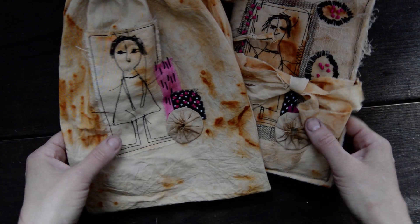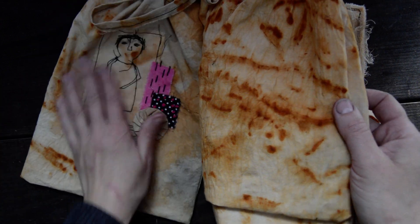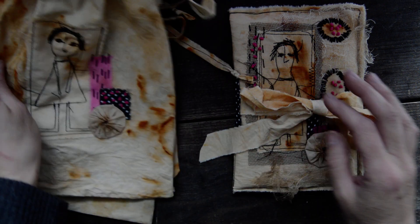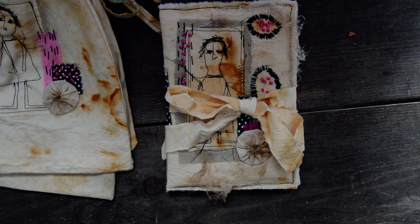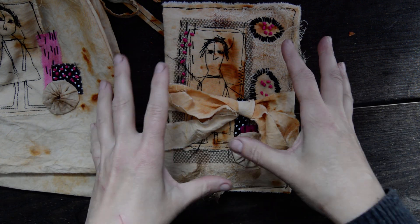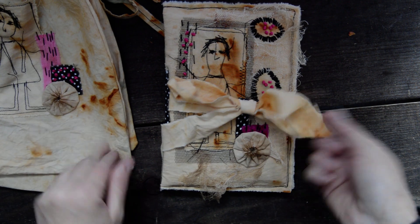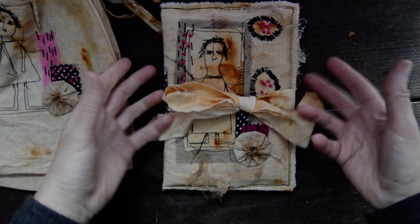Hello everyone, it's Sigita! Today I have some goodies on my table. No tutorial today, not yet, because I was working a little bit on orders — not custom orders — and meanwhile I thought, because I so love these little characters, these little people, I decided to do some more different stuff.